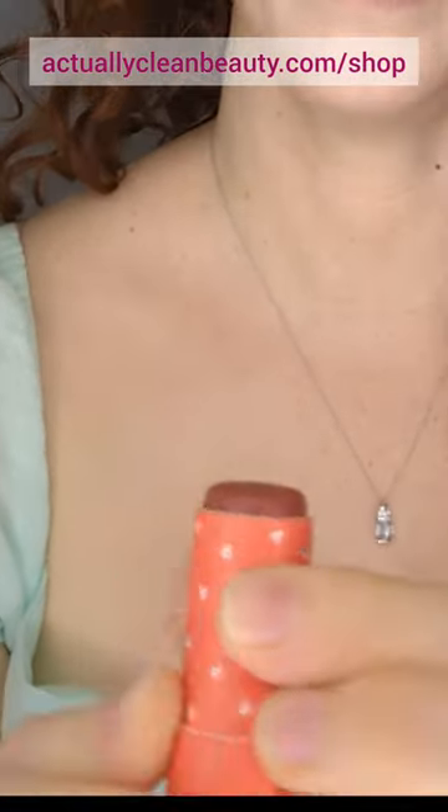Now I'm gonna add the color True to my cheeks and my eyes. It's like a red. It's just moisturizing enough. Really pretty blush.